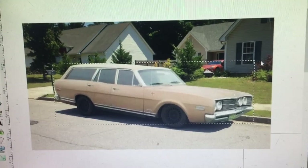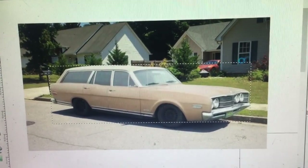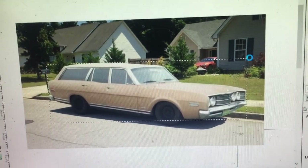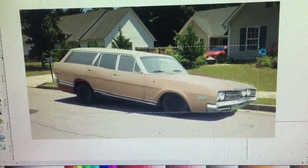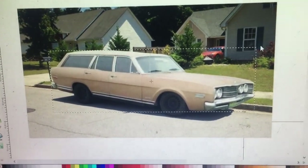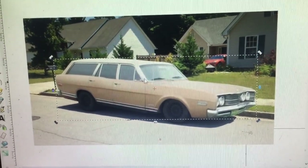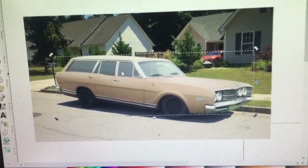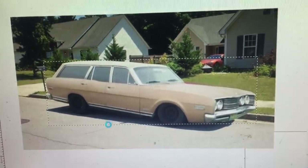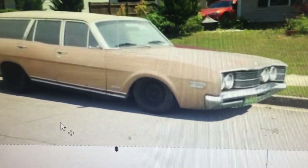I do want it to look badass, and I don't necessarily want it to be raked. The more you lower the rear end, it just seems kind of saggy. I guess that'd be about even right there. I'm probably just going for an even look, maybe a little bit higher in the rear, because I'd rather be a touch higher than sagging in the back.